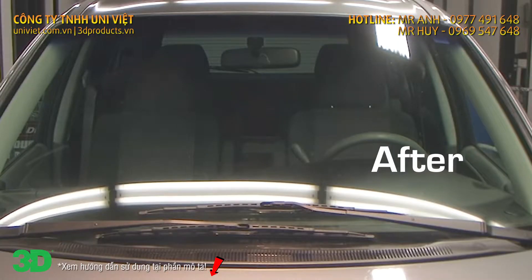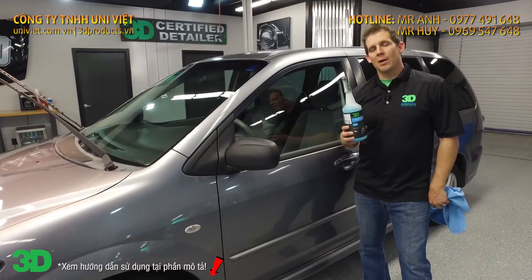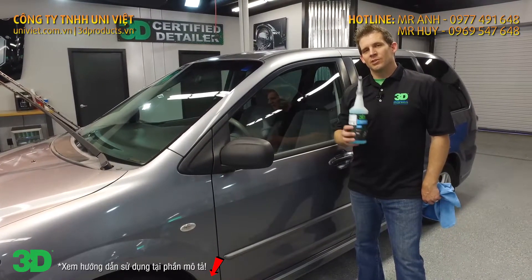There you go. Thank you for checking out how to use 3D glass cleaner. Feel free to subscribe to us on the link below and share us on Facebook.